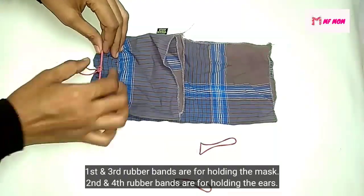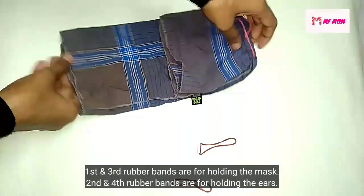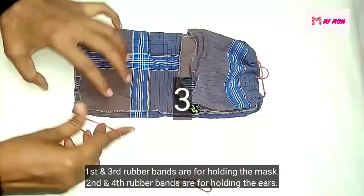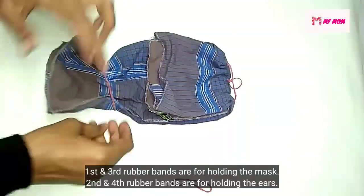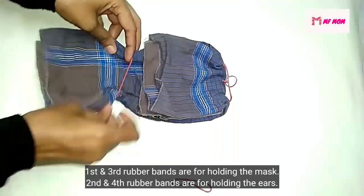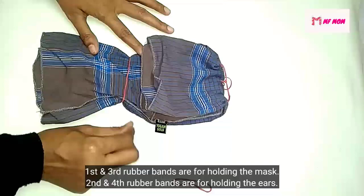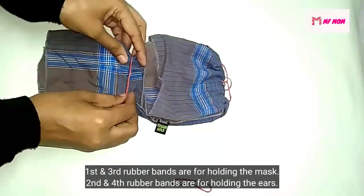But you cannot use this rubber band. We need to take a rubber band and take a second to the first step. After the third step, we are going to take a mask and then we will take a little bit of a mask.